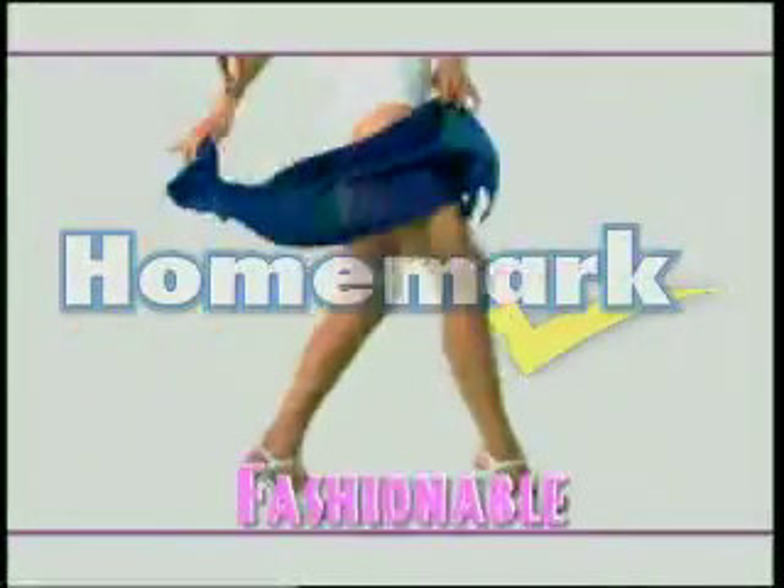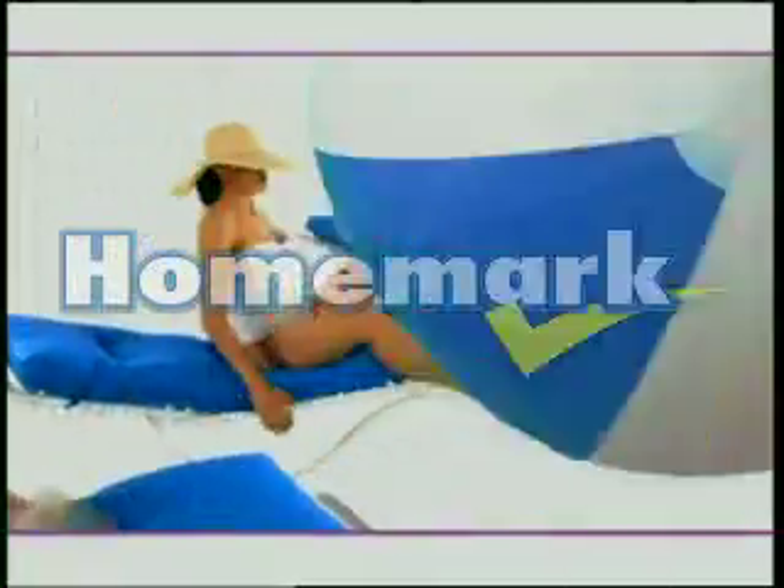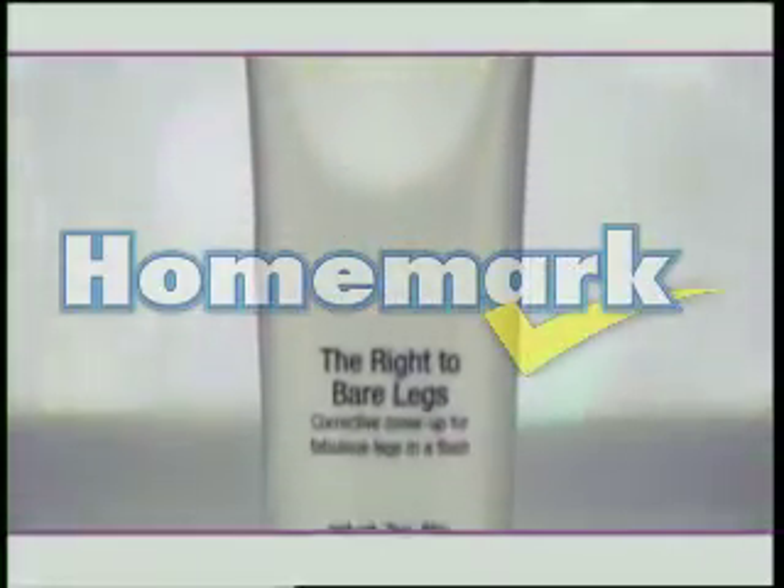Flirty, fun, and fashionable. Bare legs are hot. And now you can show off your sexy bare legs with Joan Rivers Right to Bare Legs.